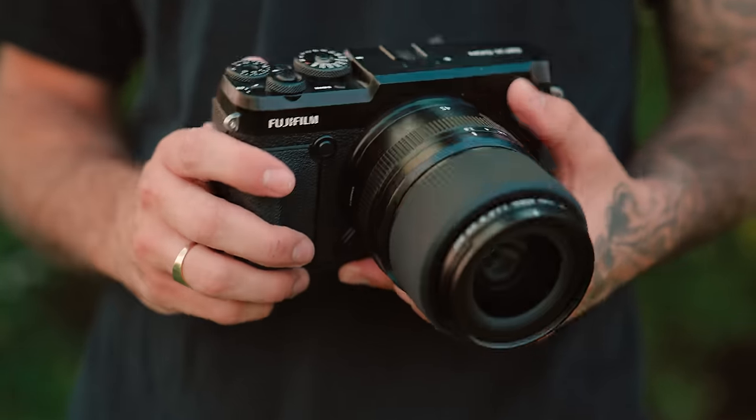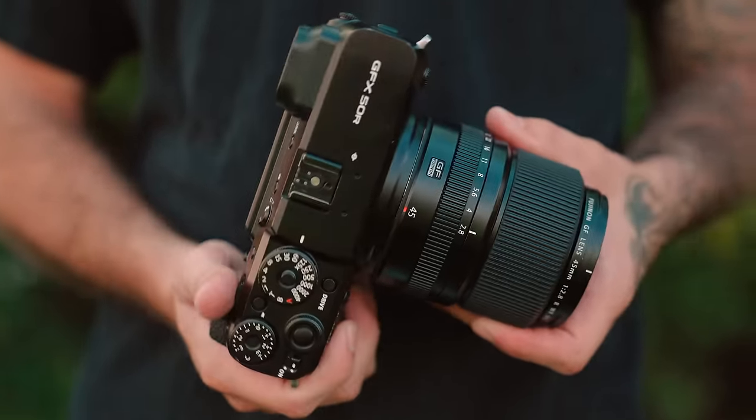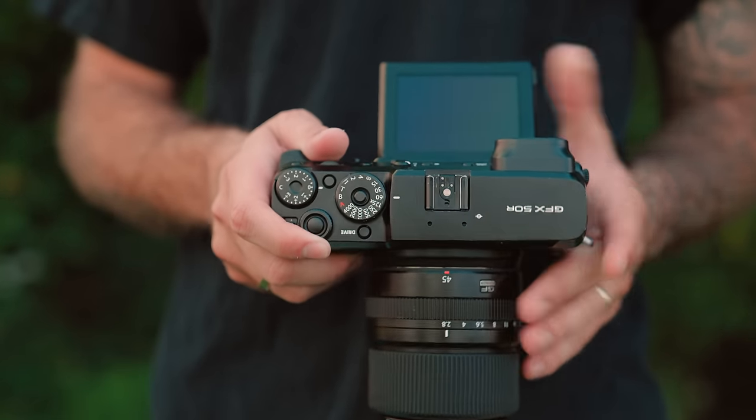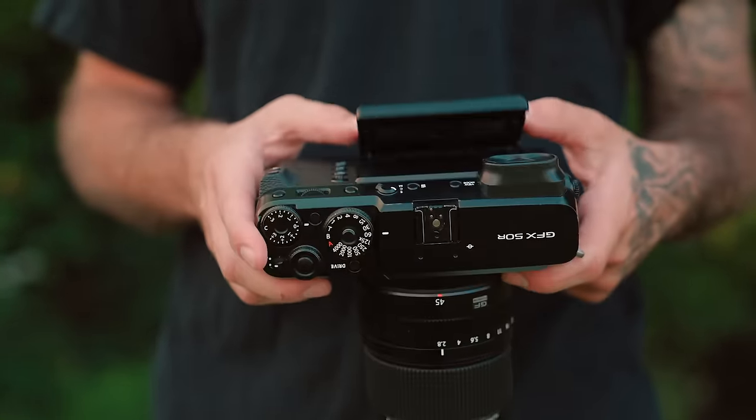The biggest difference of the 50R from the 50S and the rest of the current GFX lineup is the style and ergonomics of the body. This is more of a rangefinder-style body — it's not a rangefinder, but it has your EVF off to the side, giving it that rangefinder-style shape. I personally enjoy this shape and I really wish this camera wasn't discontinued. The X100 series, the X-Pro series, the XE series are really popular cameras in the X-mount lineup with a diehard fan base, and I think a lot of people would have gravitated towards a 50R2.